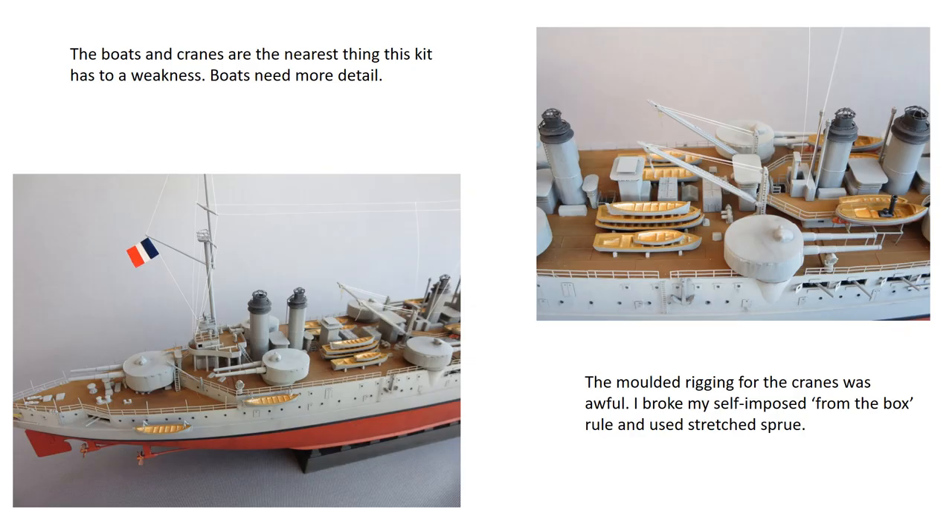The masts are well detailed and finely moulded almost to scale, which is unusual on a plastic kit. The downside is that they're rather spindly and need careful handling. I managed to break off one of the yards from the main mast and had to replace it with a length of stretched sprue.